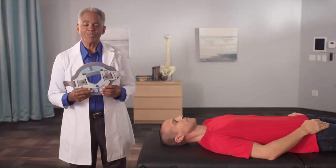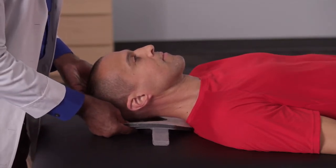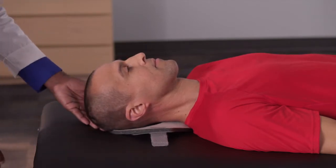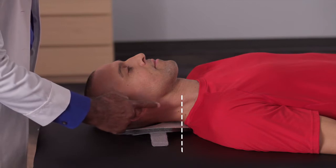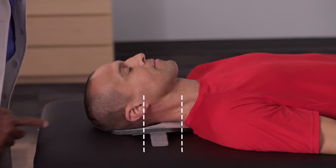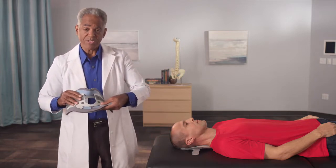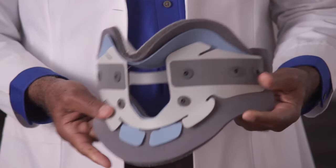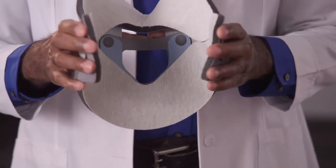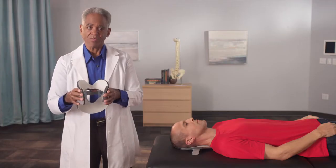We start the fitting with the posterior panel. Begin by positioning the panel under the patient's head and neck, ensuring that it's centered along the middle line of the head. Align the straps so that they are equidistant between the top of the trapezius and the bottom of the patient's ear. Take the anterior panel and bend the flex tabs out slightly prior to fitting. Take the back edges and bend them inward in order to pre-shape the collar to fit more snugly around the patient's neck.